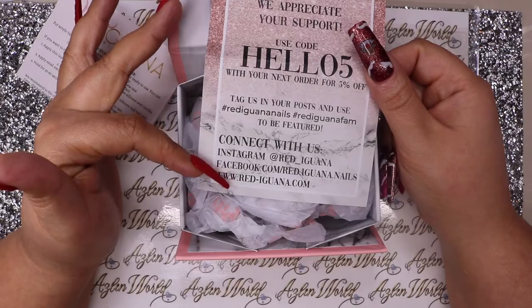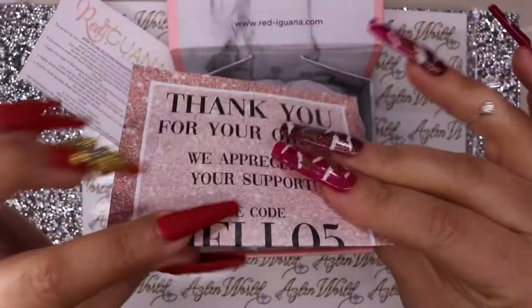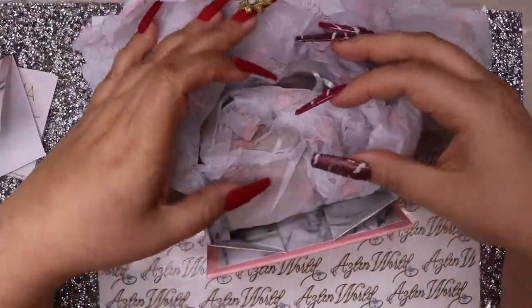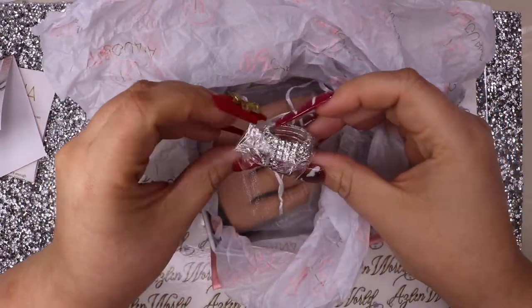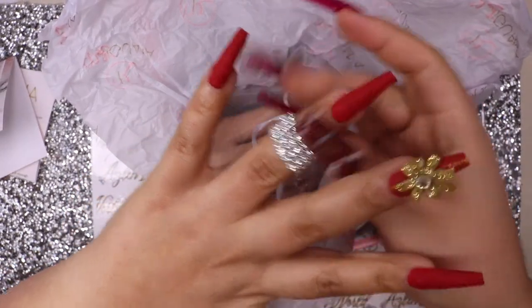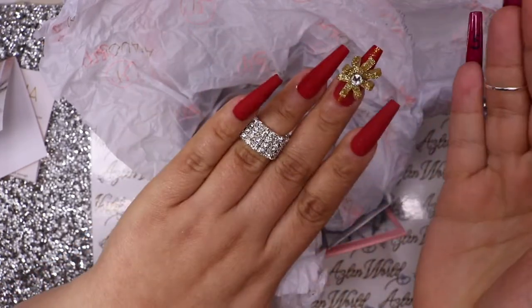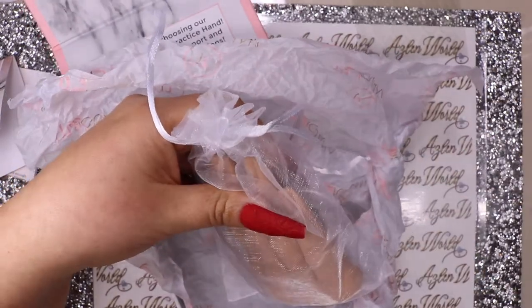The paper also tells you how to contact them, their social media, and their website. Now for the main event - there's a beautiful branded paper, and once you open it there's a ring. It is a beautiful, very shiny ring. Some hands come with a bracelet and also a ring; I only got the ring. The hand itself comes very well packed in a bag.